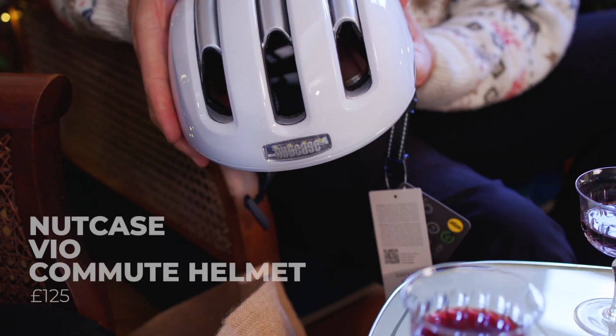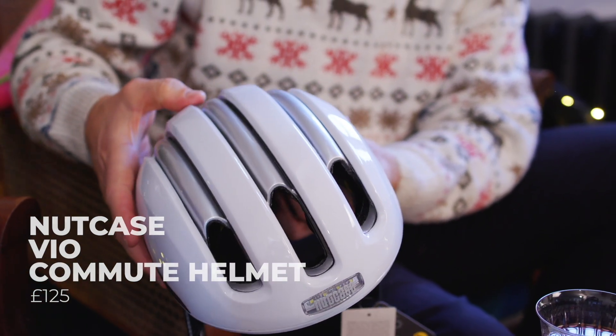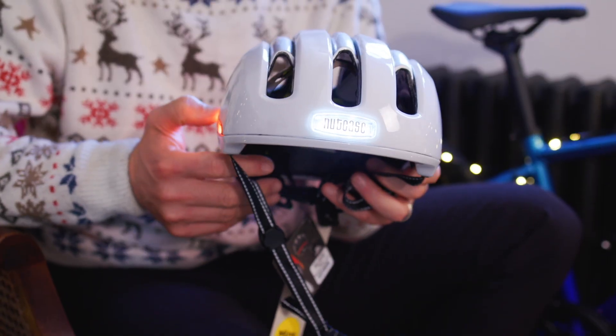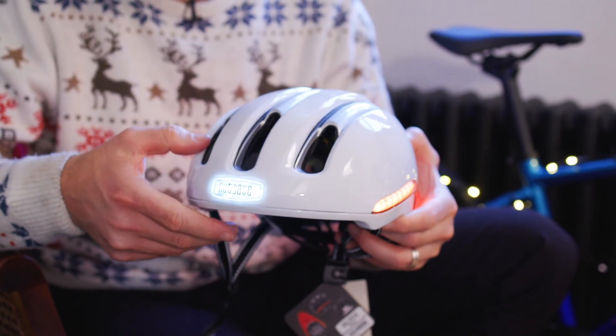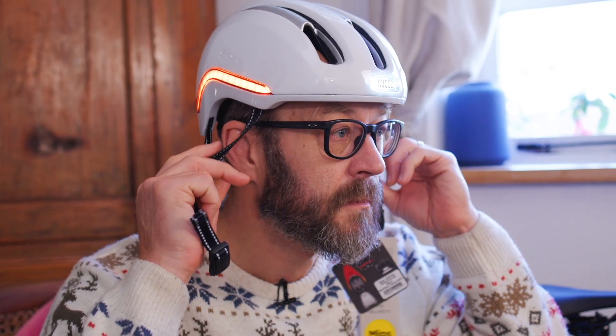I've got you a helmet — the VO from Nutcase, their commute helmet. This is £125 and as you can see it's got many features. Well, I can turn it on — there's the main feature. So this is all about getting you a bit more seen in an urban environment. The great thing about helmet-mounted lights is that they're up high, which means they're easier to spot, and really good for being seen through lines of traffic with the visibility up high.